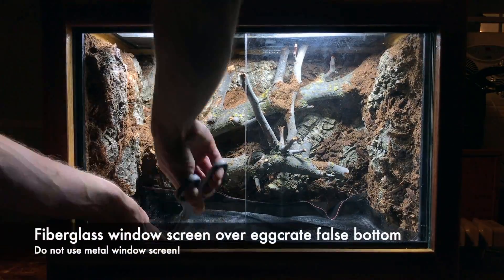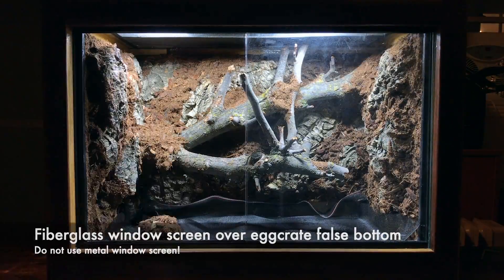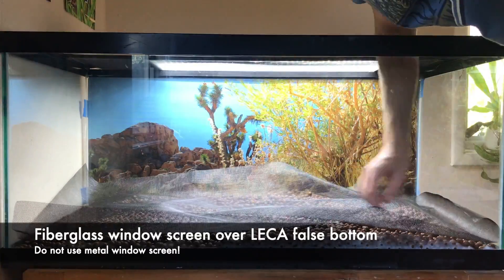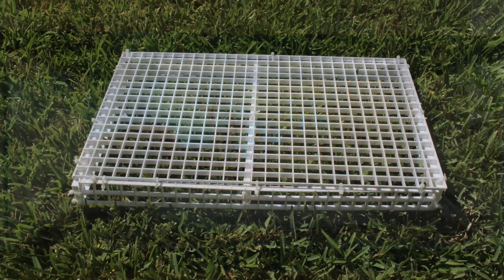Regardless of which false bottom you choose to use, it will be placed at the bottom of your vivarium, and then covered with an inert separation layer to keep your substrate from falling through, while allowing excess water to drain into your wastewater basin. I recommend using fiberglass window screen as a separation layer.